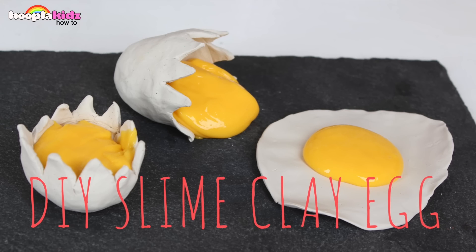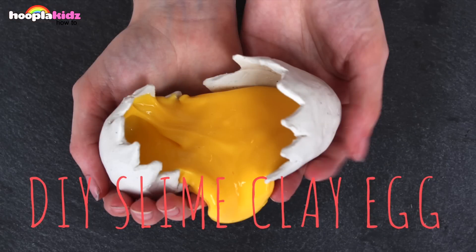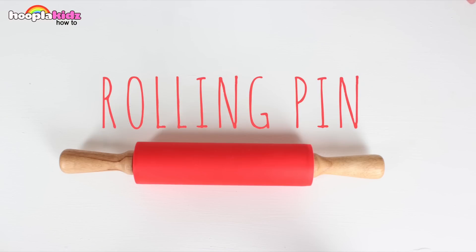Hello everyone, welcome to Hoopla Kids How To. Today I'm going to show you how to make a DIY slime clay egg. That's right, it's slime and clay and you can do it yourself. So let's get started.